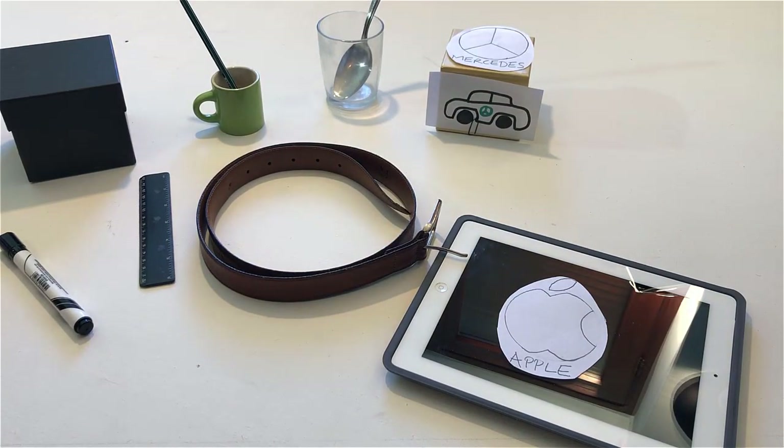If the belt is made of leather, put it around the ruler. But if it isn't made of leather, leave the ruler where it is.